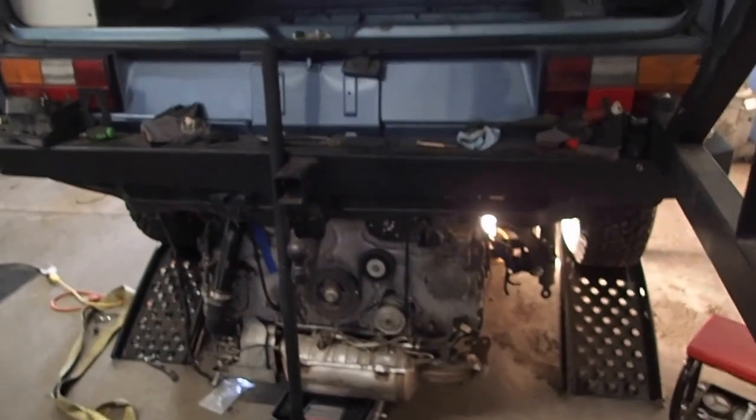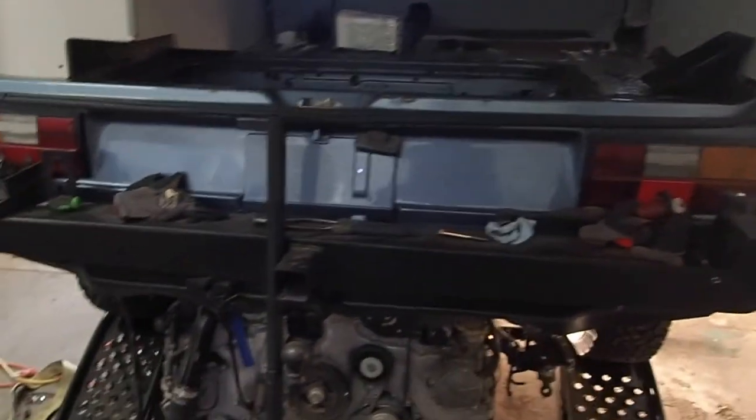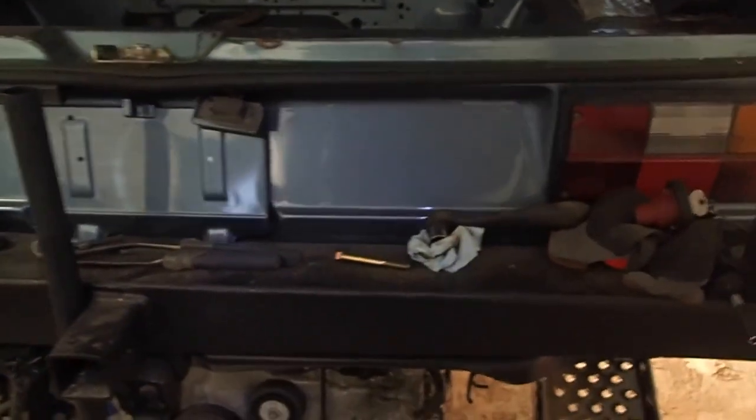We got the motor and the tranny under the rear bumper — it was kind of a hassle. We had to get our engine hoist and lift it up from here. We tried to use a high-lift jack on the side, but it was a little too dangerous for what we wanted, so we just decided to hoist it up and slide the motor on.